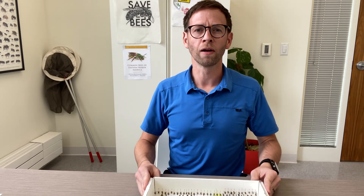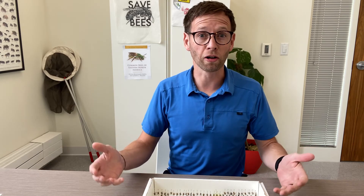Hey everybody. Today I wanted to talk about how I prepare bee specimens for other uses like photography or for identification, things like that.